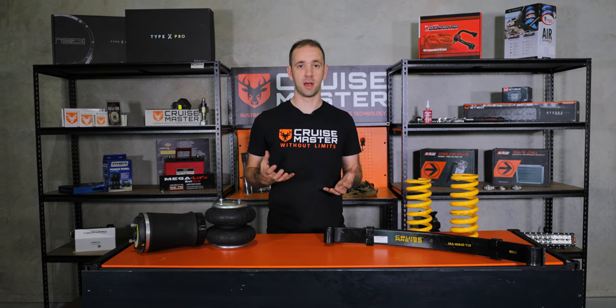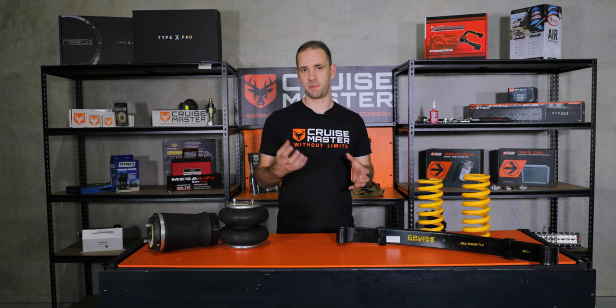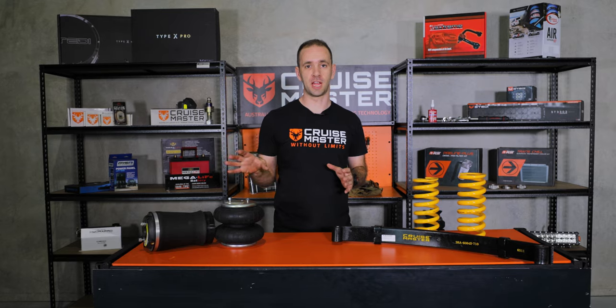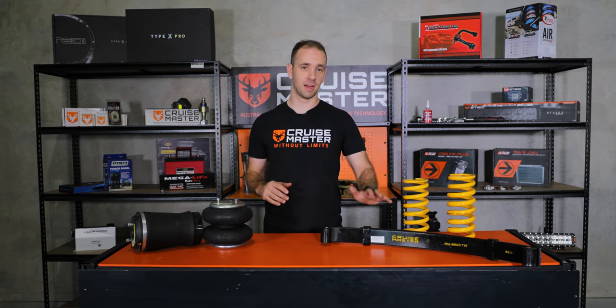There are other options on the market such as rubber torsion, but because that is more typical to the type of suspension, we're going to leave that for a future episode covering independence vs. beams. So let's get started with leaf springs.